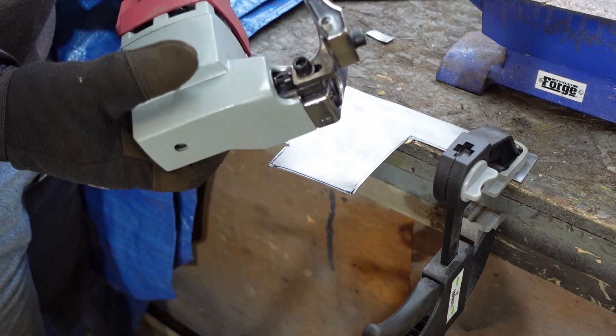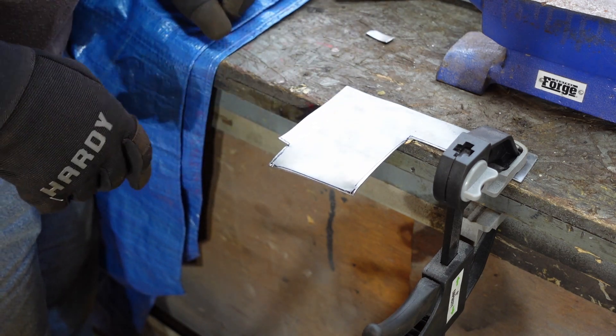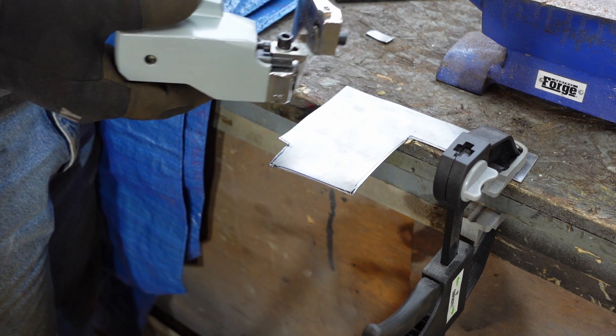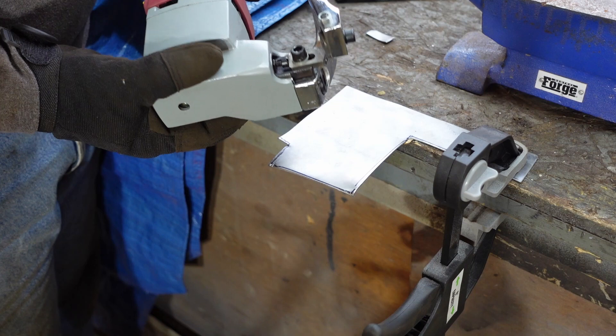These things take some getting used to, and I think I'm probably not real good at it yet. I kind of chewed that corner up, but they're definitely much easier to use and to get going than a grinding disc is. I'd prefer this. More practice on it, but otherwise I think this thing is a good deal.